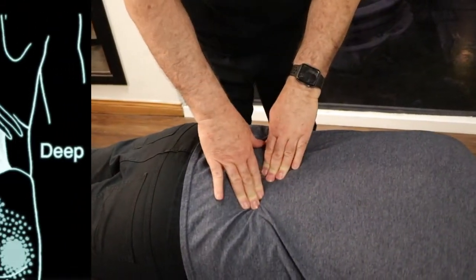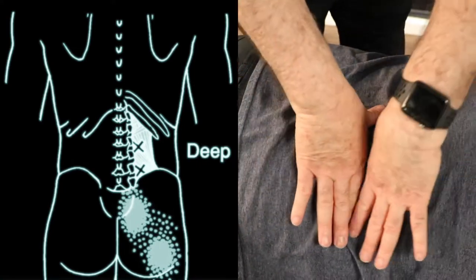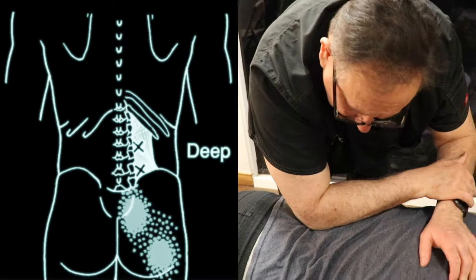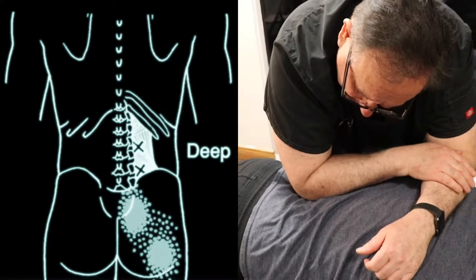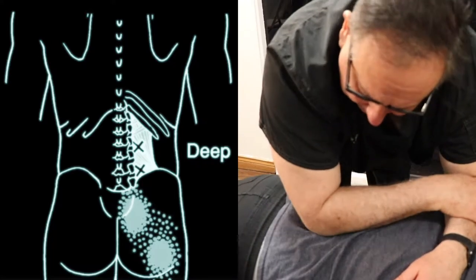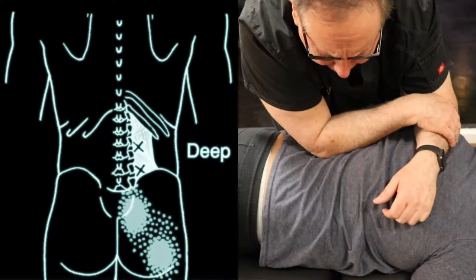The other trigger points we find are in the quadratus lumborum. That's from the iliac crest all the way to the end of the ribs — there's a muscle right here on either side that we can work on and take a lot of that tension off as well. You're holding for about three to five seconds and also working with the patient to make sure there's feedback, because I'm going as deep as he can handle.